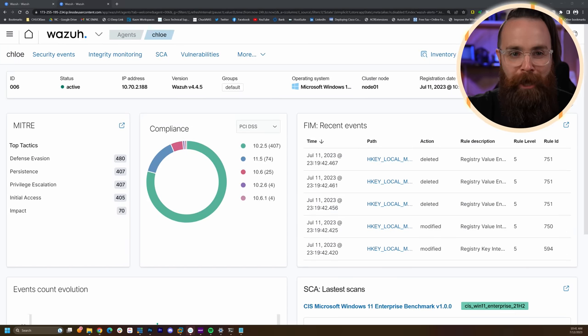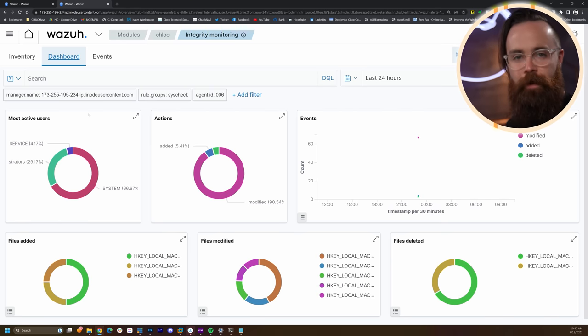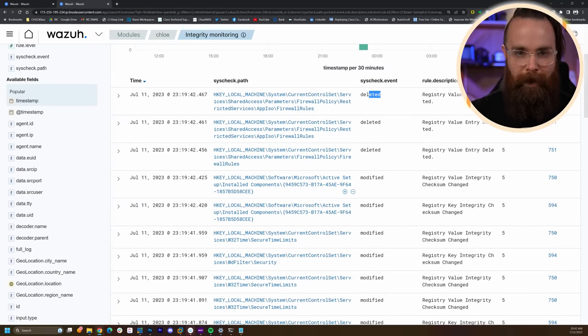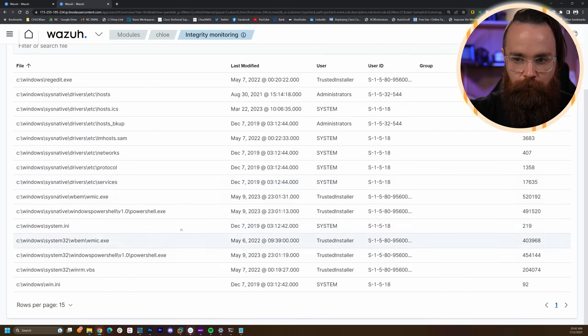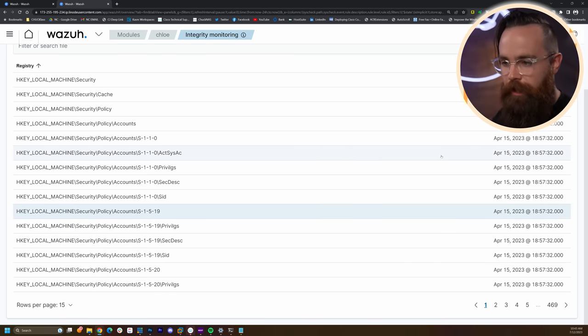I'll click on Chloe. One thing you're going to love about Windows hosts is the Integrity Monitoring module. It monitors all the important files and registry keys that are normally modified when something's being hacked. If I go to Events, it'll tell me each time a registry key is changed — like this one was deleted: firewall policy. Some of these are automatic, but others can be bad. Under Inventory, I can see it has an inventory of the files it's monitoring and all the registry keys and what they're currently set to. You can also monitor specific keys and get alerts on those files too.